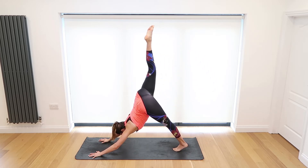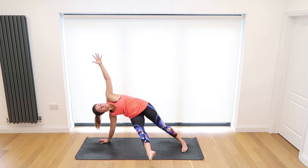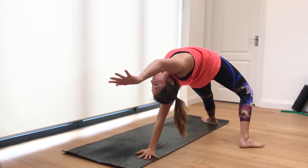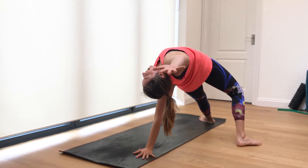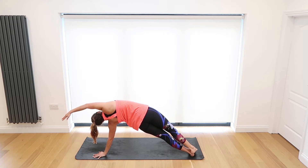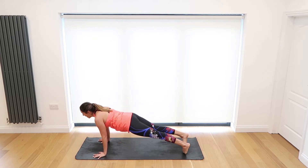Inhale lift the right leg to the sky, exhale bring it through and thread it through to the left side, lifting the left hand to the sky. Inhale and exhale — two more breaths. Inhale take both hands back to the mat, exhale lift the leg high to the sky and bring it all the way around — drop it down to the ground and lift through the chest. We're in wild thing, inhale opening that front body, pressing the hips to the sky. Inhale make our way back to a side plank, stack the feet, and open up that side body — take a nice arch reaching through the right fingertips, getting a stretch all the way down the right side of the ribs. Make your way back to plank, lower down chaturanga. Inhale upward dog, exhale downward dog.